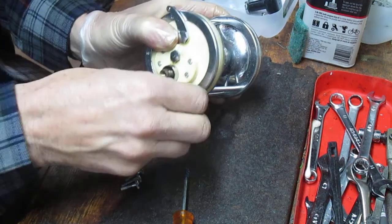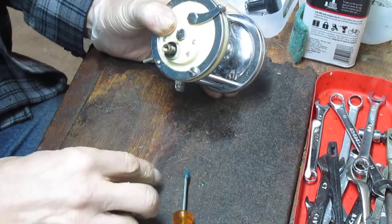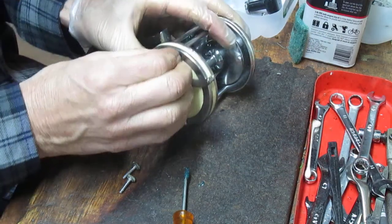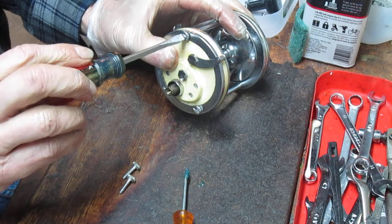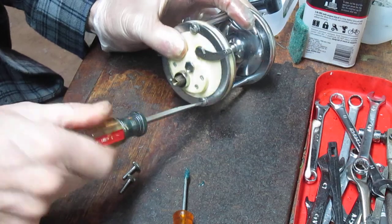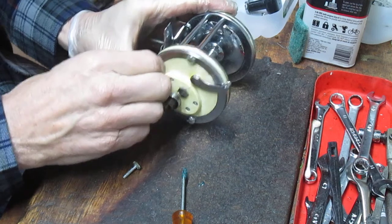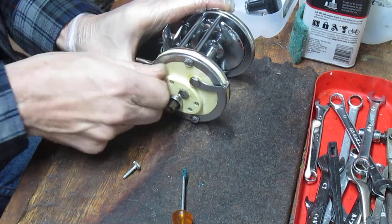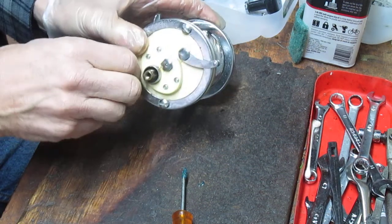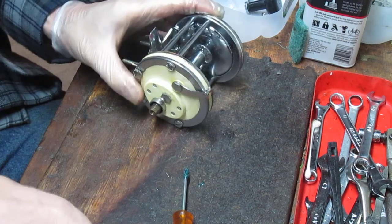Use the four screws that came out of that side plate to complete the assembly. These are nice because they have little finger grabs on them — you can actually start them by turning with your fingers and then finish them with the screwdriver. Kind of like what Daiwa does with their Sealine 50H series where you have the ability to do those turns.